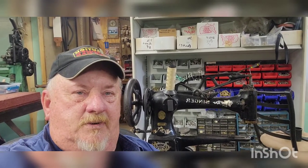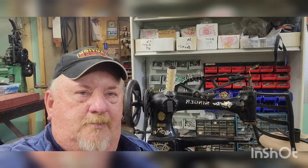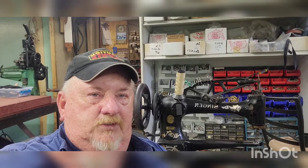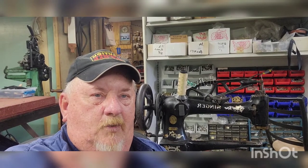This machine was made in 1916, so that puts it about 107 years old — you do the math. I'm going to show you what we use it for here in the shop, what it was intended for back in the day when it was manufactured. Let me swing around and give you a breakdown of what it is, how it works, and what we do with it.